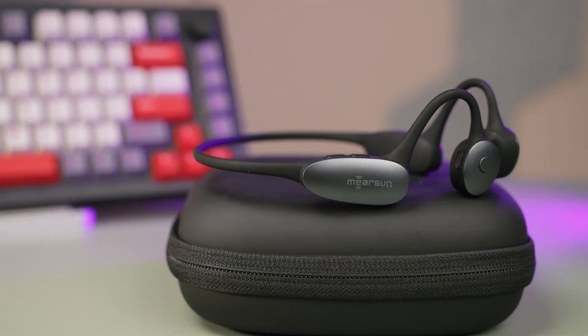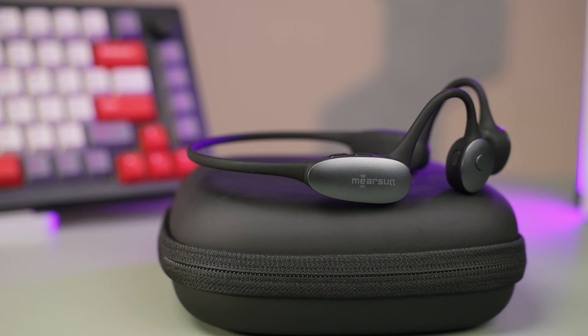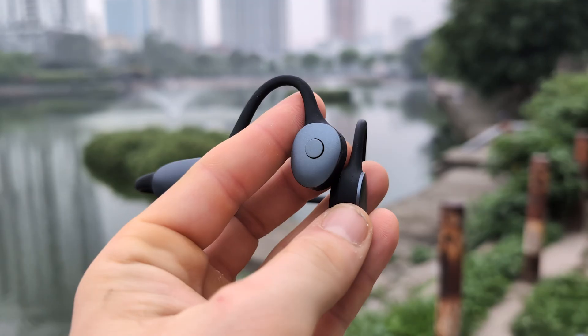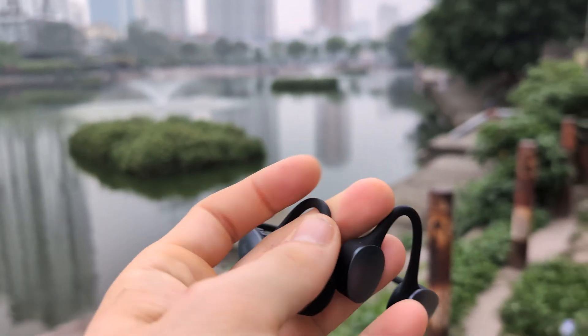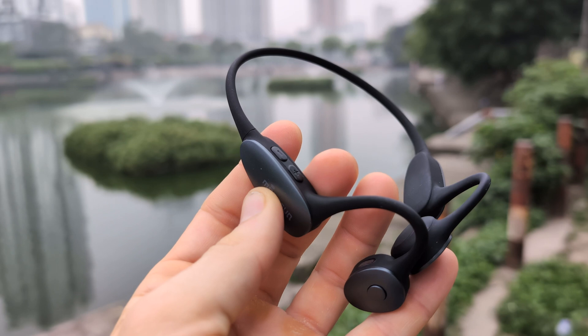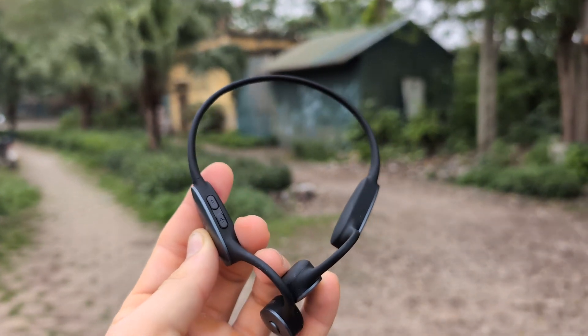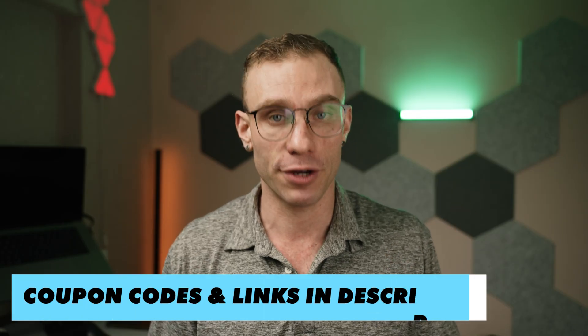In today's video, I'm going to show you the next frontier of this tech with the Meersun MES-E100 bone-conducting hearing aids and headphones. I will walk you through the setup process with both the self-fitting device and the app, talk about what my experience has been like using them, and finally we're going to talk about whether or not these are the right fit for you.